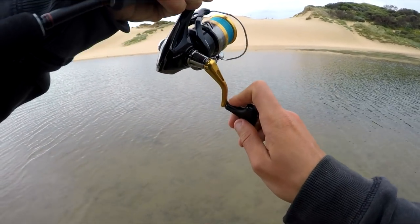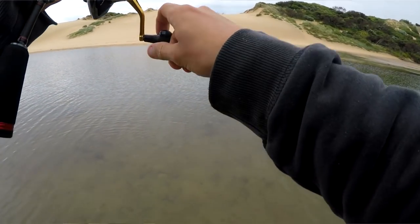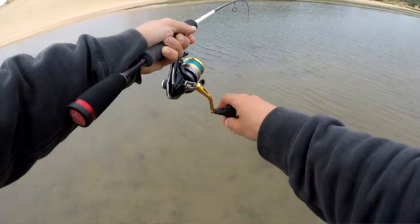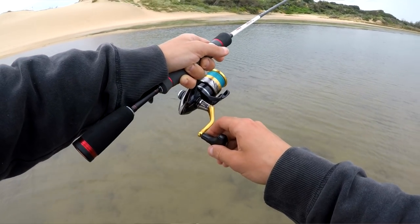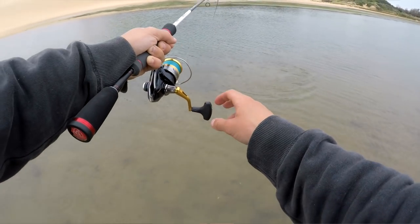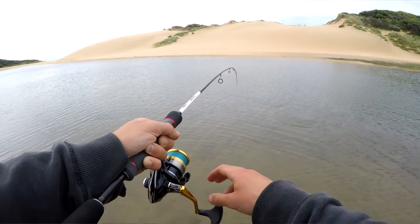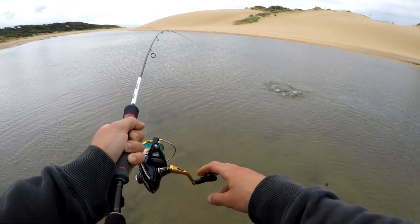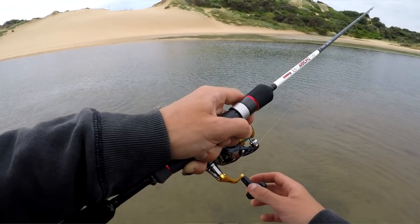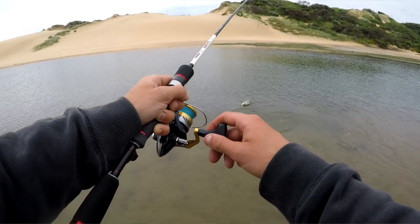Something's grabbed it — what is this? Feels decent too. Oh it's a bream! We've got a brembo! We put on a little Jackall Chubby lure and a bream has smacked it. Just running this thing along the bottom and this bream has absolutely smacked it — that's what we're after!